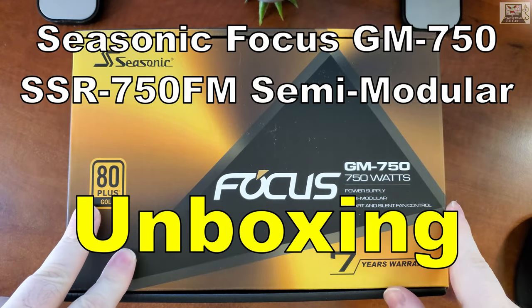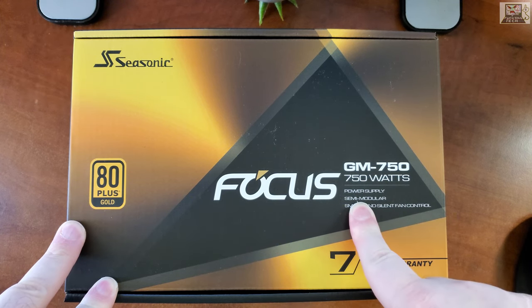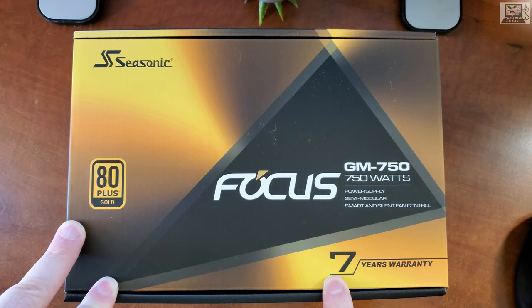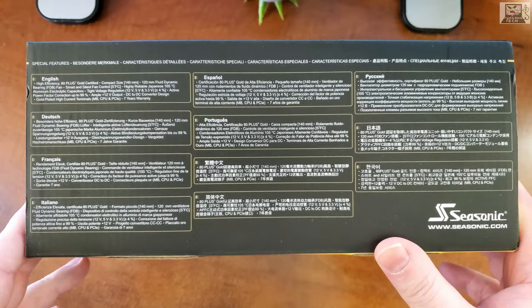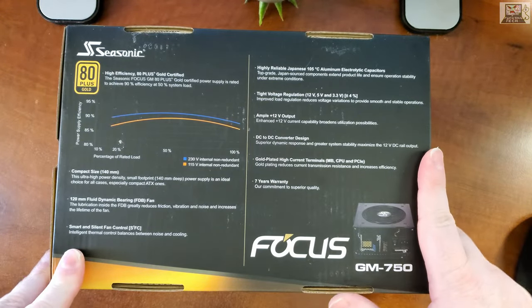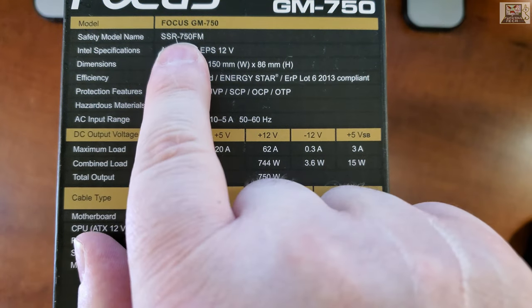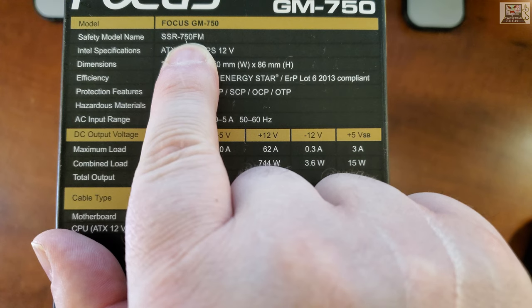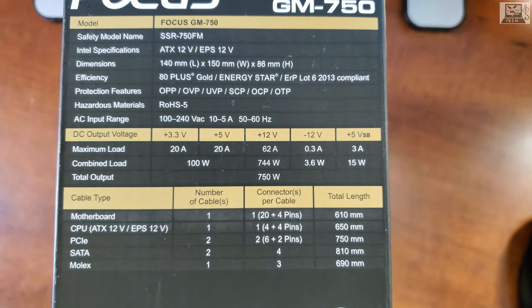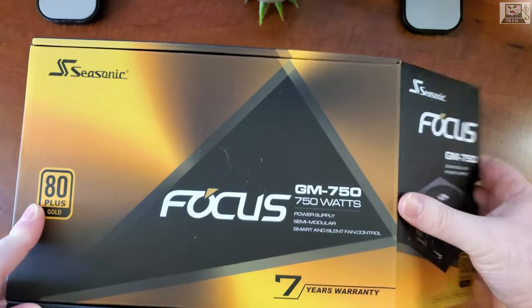We're doing an unboxing of the Seasonic Focus GM 750. It's the semi-modular one with the seven-year warranty. I'm doing this because all the unboxings online are pretty bad. That's the box, that's the back, very simple, made in China. It's also named the SSR-750FM - why do we have two names here, GM 750 and SSR-750FM? Just make up your mind. Anyway, that's the box.